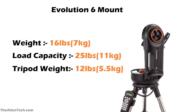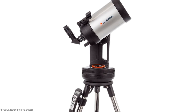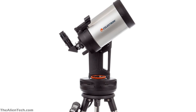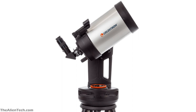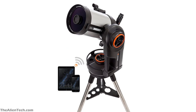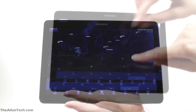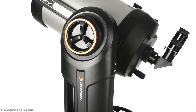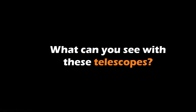The Evolution 6 not only has a higher load-carrying capacity but also has a built-in battery that will keep your telescope running for about 10 hours, automatically going into power-saving mode when the battery is low. The tripod's height adjustment range of the Evolution 6 is also greater compared to the Nexstar 6SE. The Evolution 6 also has built-in Wi-Fi, allowing you to use the telescope with your smartphone through Celestron's mobile apps. The gears and motor drive used are of high quality, giving super smooth and accurate tracking.